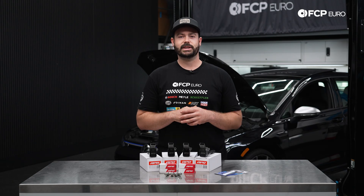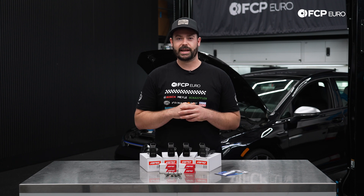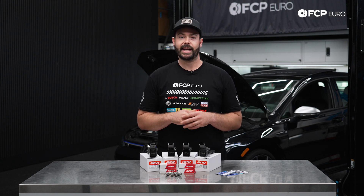Volkswagen recommends replacing the spark plugs every 40,000 miles and four years, but here at FCP Euro we recommend replacing the spark plugs every 30,000 miles. As far as ignition coils go, there is no recommended service interval from Volkswagen; however, at FCP Euro we recommend replacing the ignition coils every 100,000 miles or when the ignition coil has failed.